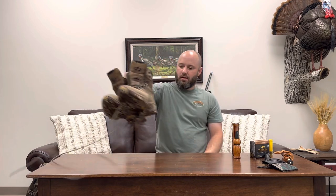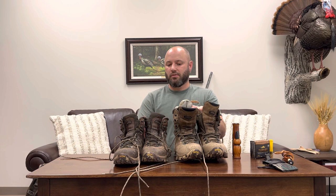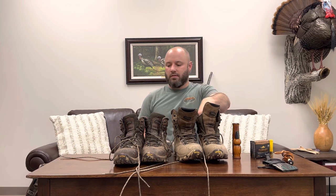Speaking of boots, here are my boots. These are both Zamberlan boots - kind of the same boot, just a taller one and a shorter one. I like these because they're good quality and they fit my foot. That's the main thing for boots - get something high quality that fits you well. Zamberlans are the ones I like; there are lots of popular boots out there.